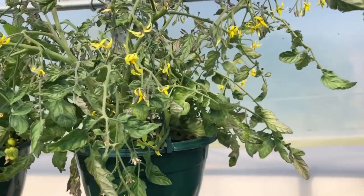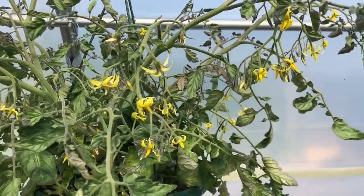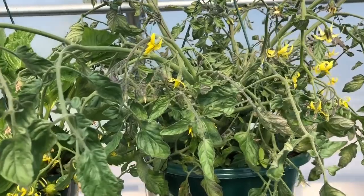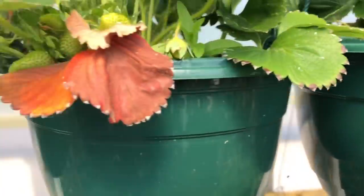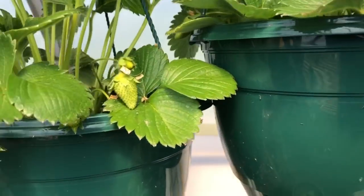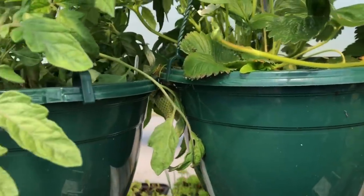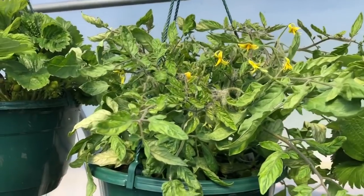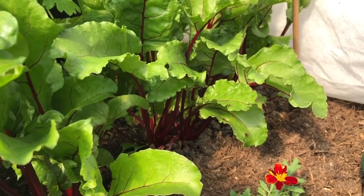Look at all these flowers — all these little babies! This is a tumbling tom, yellow or red — I'm not sure which. And so many strawberries coming; I'm not far off now having quite a nice harvest of strawberries. I'm really pleased with those. I've got some more tumbling toms up here, some more tumbling toms there, and just some more seedlings at the back.